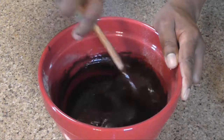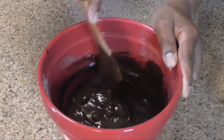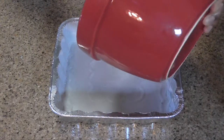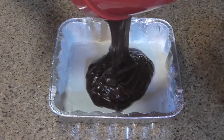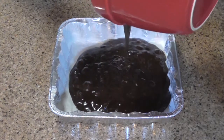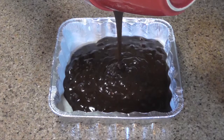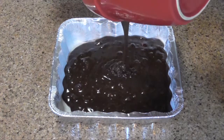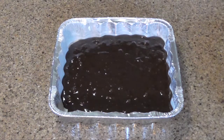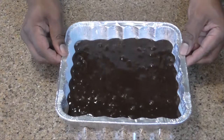We're going to put this in our pan — I have an eight inch pan but you can use a nine inch if you want. Bake it at 350 degrees between 25 and 30 minutes, or until your brownie is done.